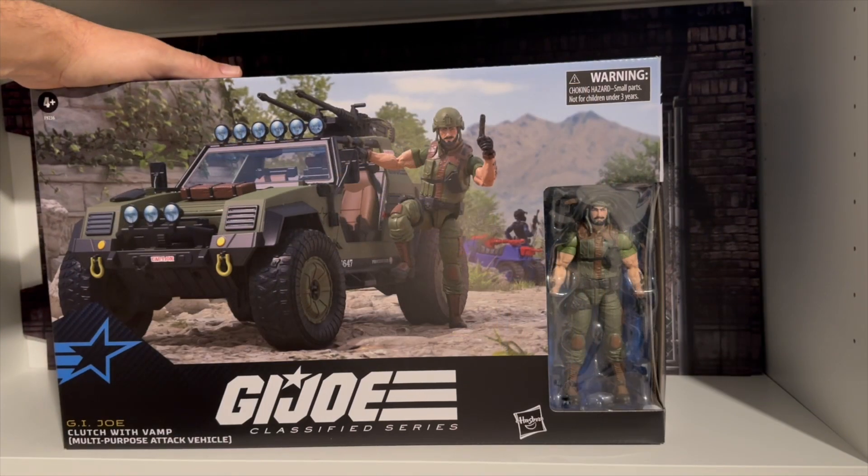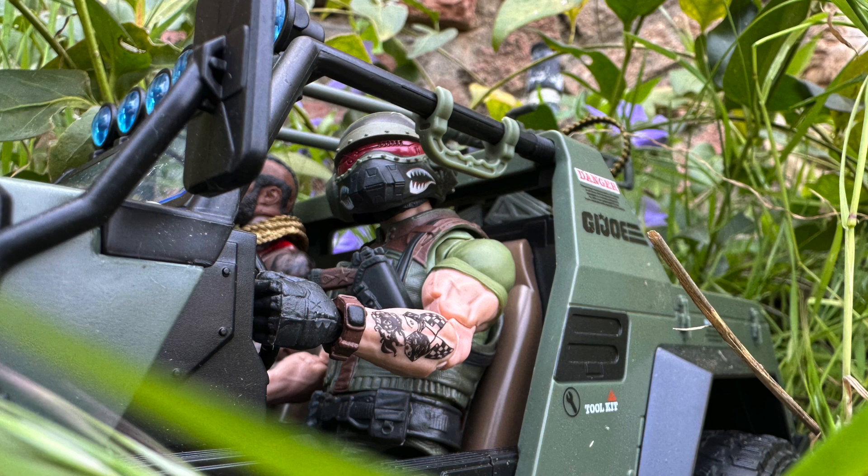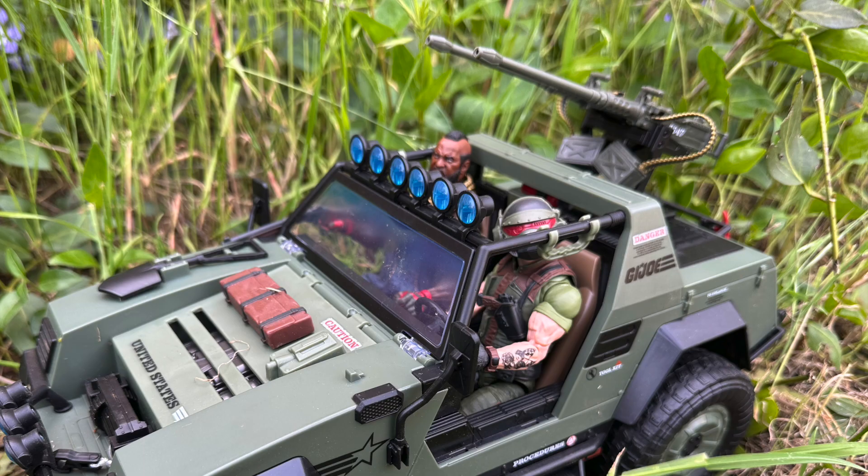Anyways, I hope you liked that quick look at the Vamp and Clutch. I think it's a great addition to the G.I. Joe line, and I'm going to have a lot of fun with this vehicle. Anyways, everybody, thanks for tuning in. I really appreciate it. Have a fantastic day. Thank you.